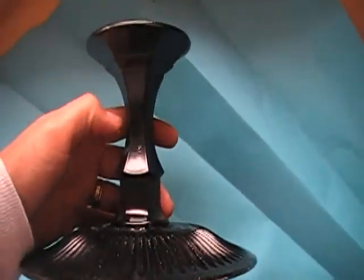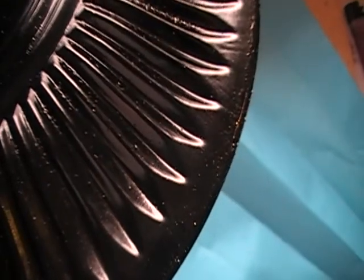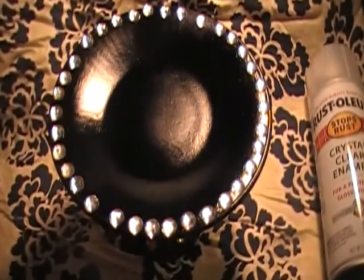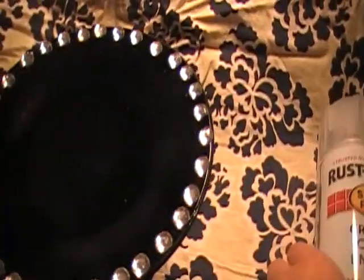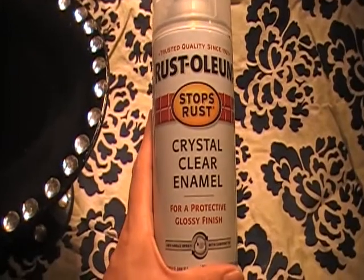You can see that it's different — you can see the little bumps. That's why we're sanding, to remove all that. Then I had already put another layer of the black spray paint on there, and then I used this — it's the Rustoleum Crystal Clear Enamel.